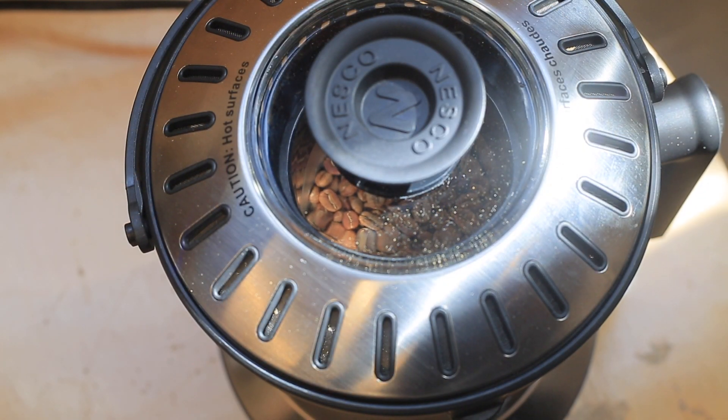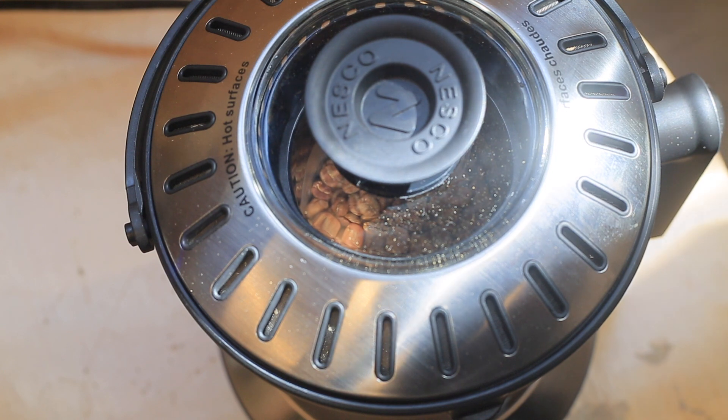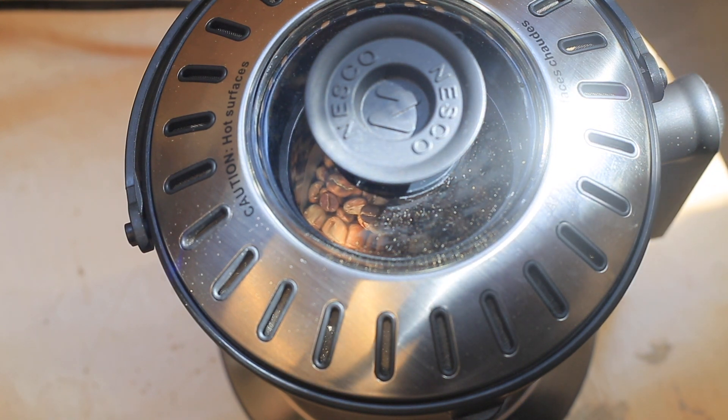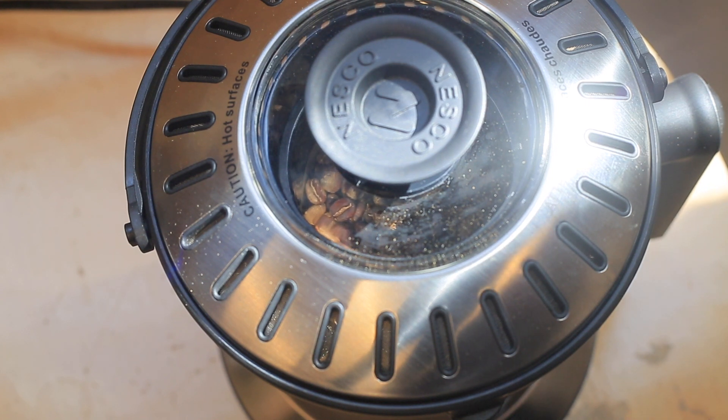Now you can see we're slowly starting to enter the tanning phase — it's getting a little more yellow. Here we're just about hitting first crack, pretty deep into the roast after a good while. It's going to progress through first crack really quickly — about a minute — and once you're out of first crack, you're already into the medium roast level.